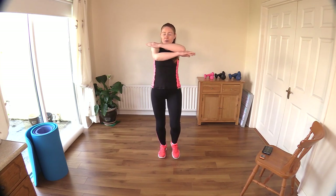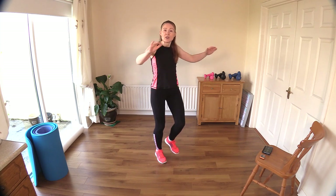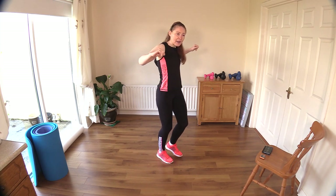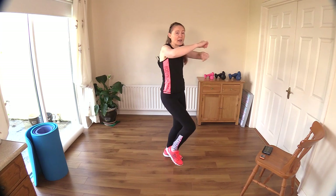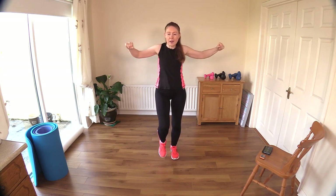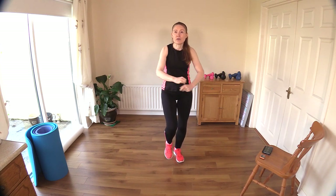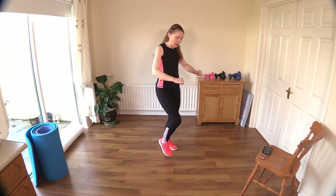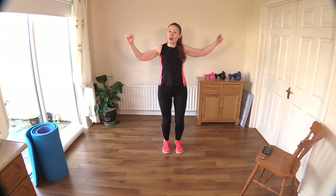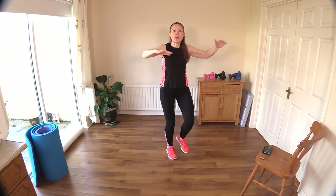Let's march it out here and crisscross in front. What I'm doing here is retracting my shoulder blades — that just means bringing them slightly together behind your back, and bringing my elbows right back for a full range of movement. If these arms are too high due to impingement or a shoulder injury, bring them down in front of your tummy. If you can, reach them right up over your head to get your heart rate up higher.